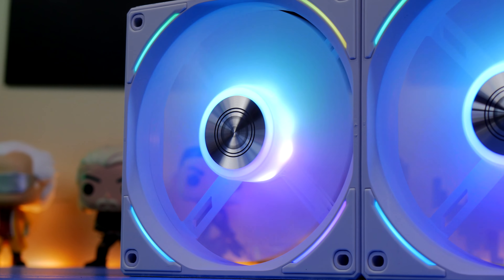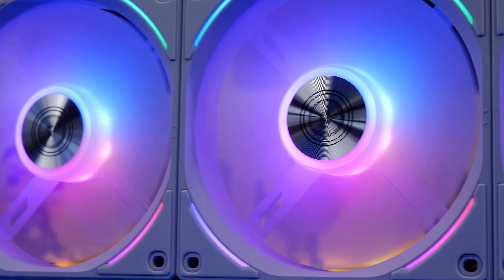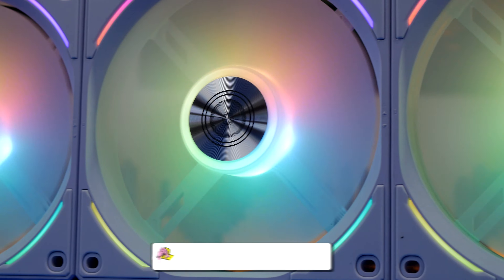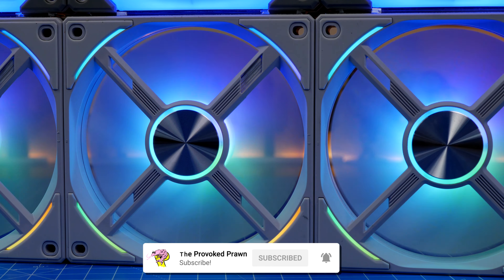Hello, this is the Provoked Prawn and this is a video on Lian Li's UniFan AL120. These are daisy chainable RGB fans from Lian Li, 120 mil fans with a really nice overall aesthetic.